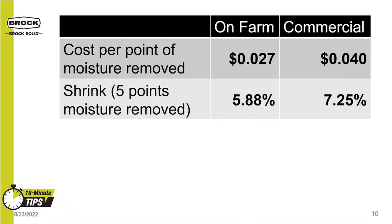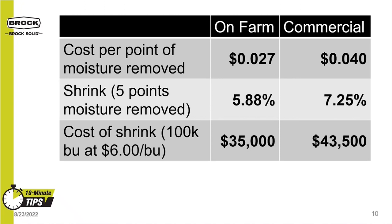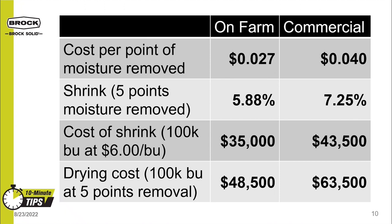Let's look at another opportunity to lower your input cost by comparing the cost of drying your grain on the farm versus a commercial elevator. For the commercial numbers, I looked at large corn buyers' policies across the corn belt and averaged their charge. Assuming we are drying grain from 20 to 15%, on-farm drying costs 2.7 cents per point of moisture removed, while the commercial charge is 4 cents per point. On-farm shrink is calculated at 5.88%, while a typical grain elevator would charge for shrink at over 7% for 5 points of moisture removed. Drying 100,000 bushels on-farm shrink costs around $35,000, while commercial shrink would cost $43,500. Drying 100,000 bushels of corn will cost $48,500 on-farm compared to $63,500 commercially — a savings of $15,000 per 100,000 bushels dried. On-farm drying gives you more flexibility and control of your harvest.